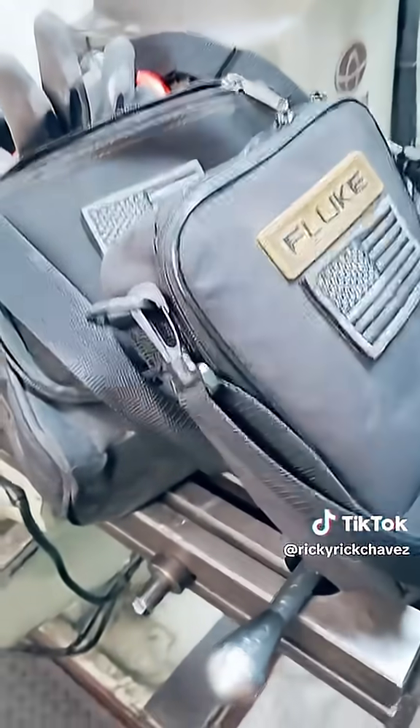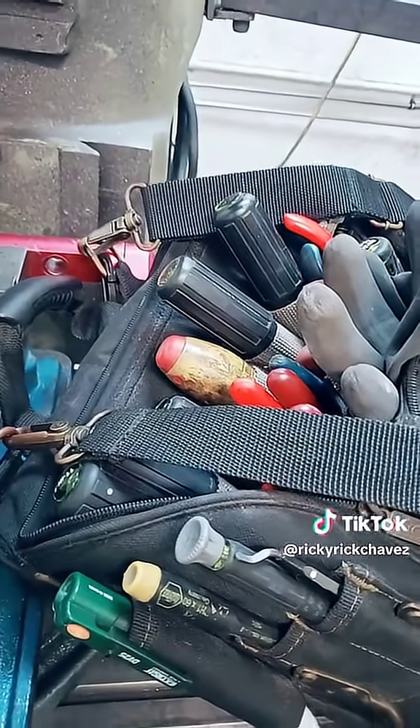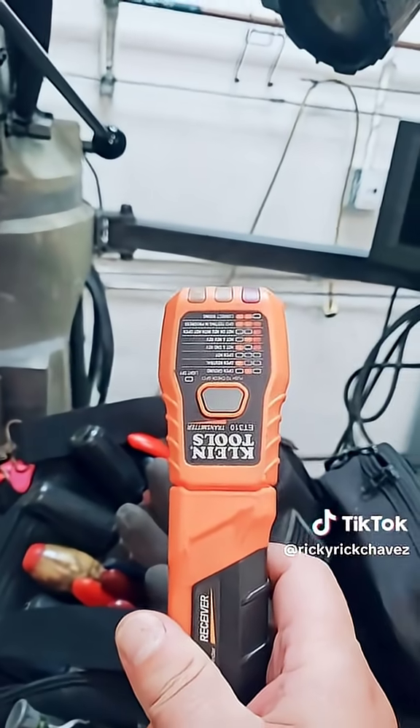So in order to start the process of troubleshooting, I brought some of the usual suspects. Right here we have a Fluke multimeter, and right here we have a bag of some basic hand tools, which is some insulated screwdrivers, pliers, needle nose, etc. But I'm pretty positive that this guy right here is going to do most of the troubleshooting.